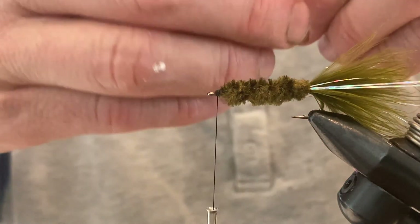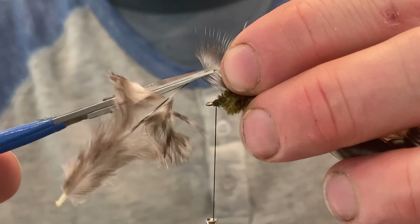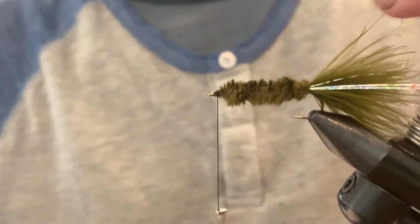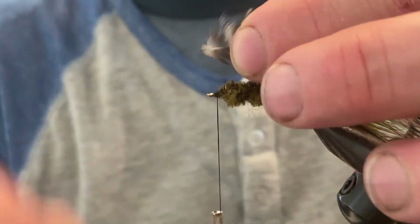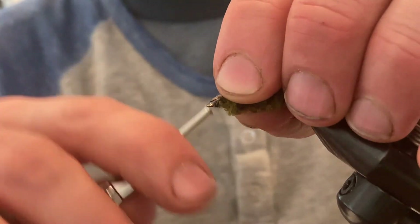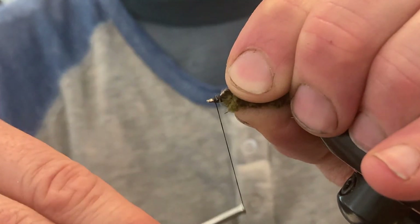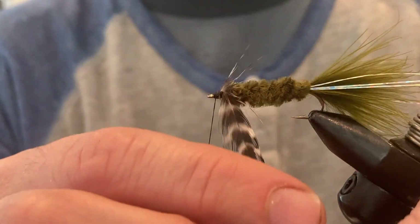When tying in the hackle, trim the first few fibers down and leave just a little bit of the ends of the hackle — it's a great way to give your thread something to latch onto when you tie it in. Tie it down there.